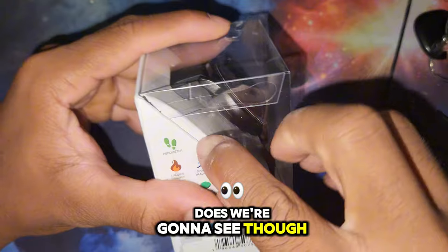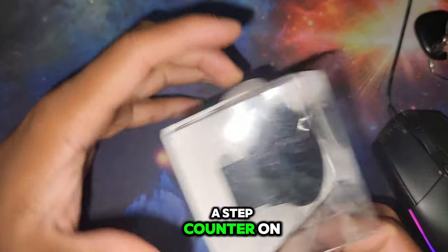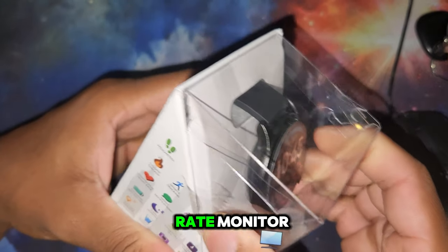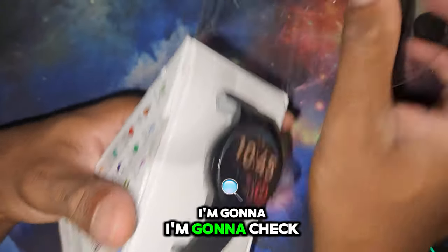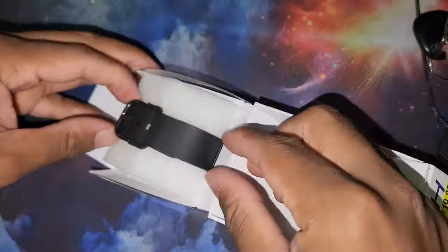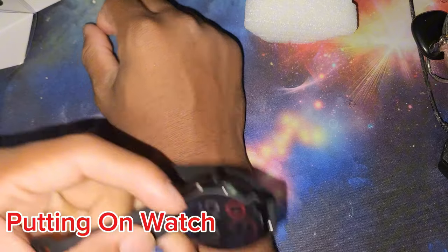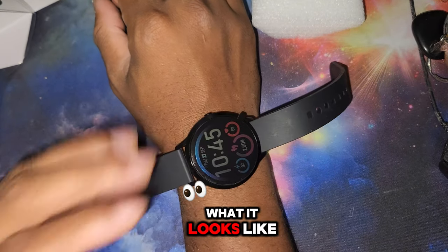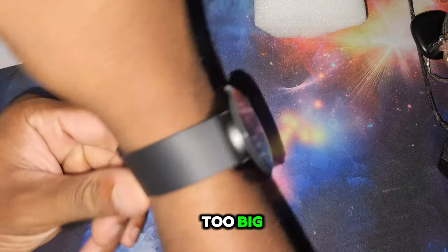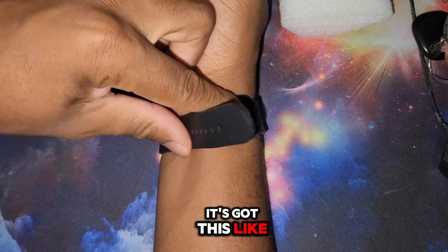Which I guess is not a bad price if it does what it says it does. This weekend what I'm going to do is have a step counter on my phone and have this counting my steps as well. I'm gonna use the heart rate monitor, check everything out, and see how well this thing works. This is what it looks like on a male arm - I'd say it's a pretty good size.